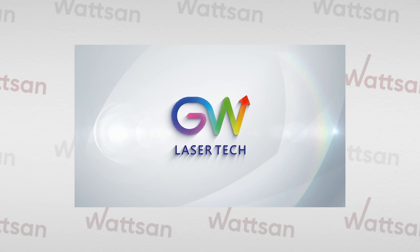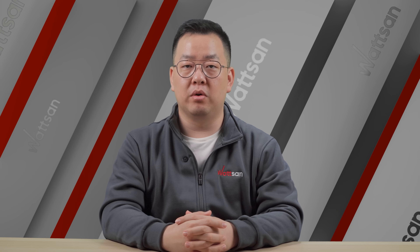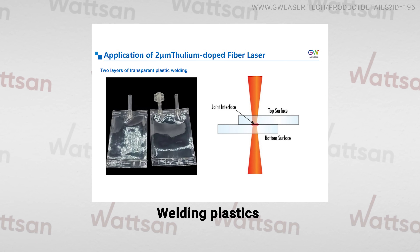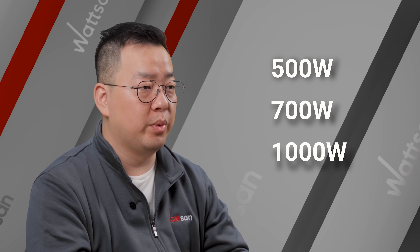GW LaserTech has unveiled a groundbreaking 2-micrometer fiber laser capable of cutting non-metals — wood, plastic, leather — and metals, as well as welding plastics. Available in 500W, 700W, and 1000W variants.